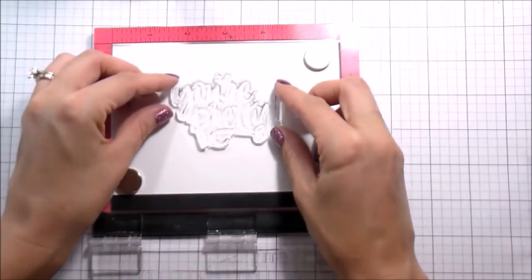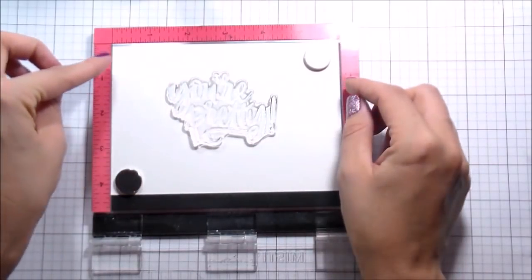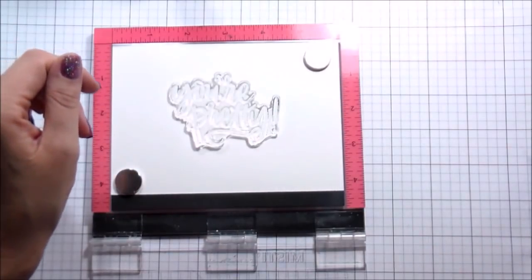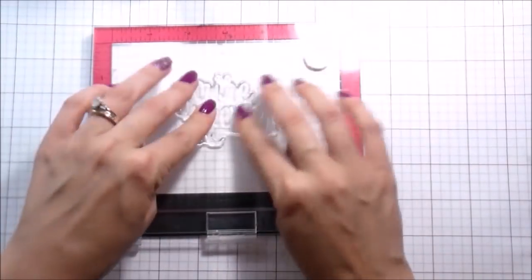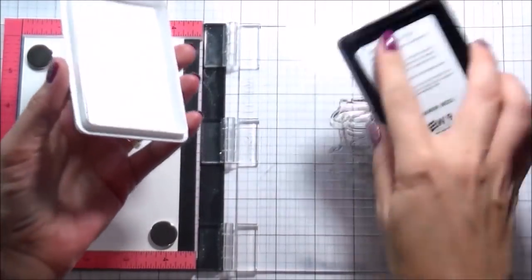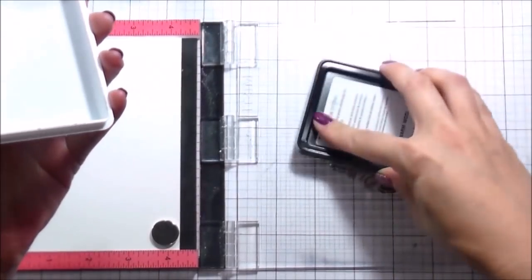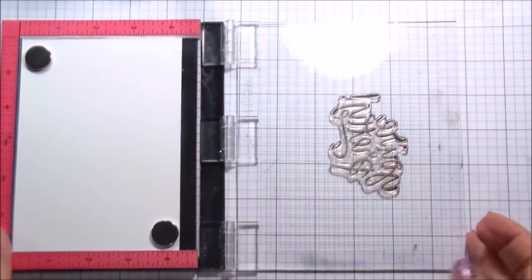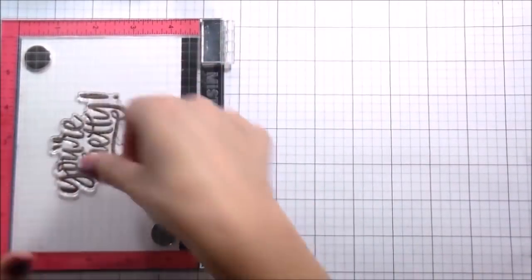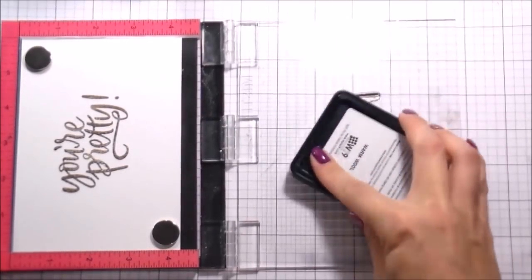I'm working on Canson watercolor paper - the Montval, that's what it is. I don't typically stamp my sentiments first, but I needed it for the placement of everything else. So I picked a warm brown - this is Warm Wool from WPlus9 - to stamp my sentiment in, but you can really use just any brown that you have on hand.